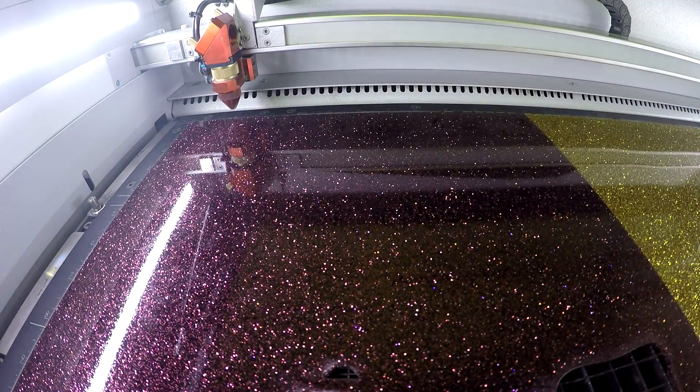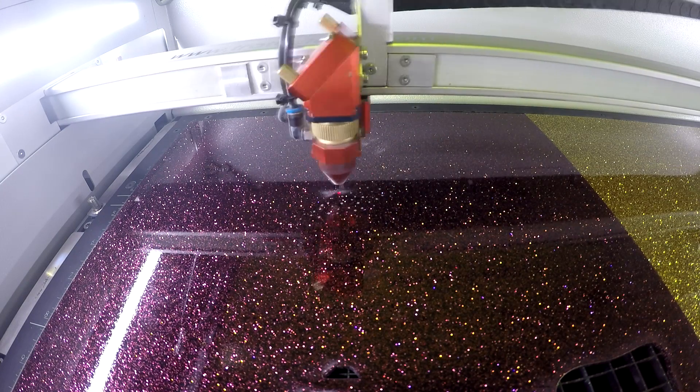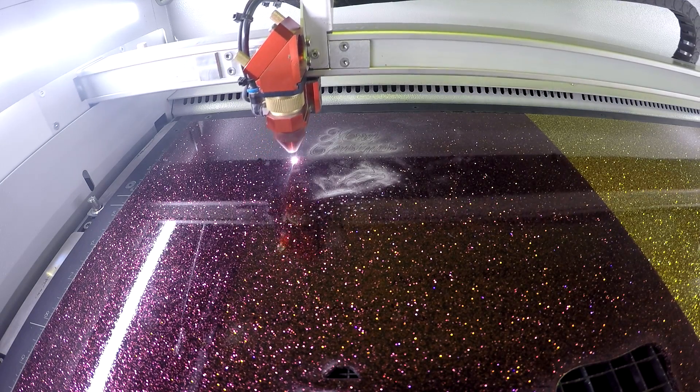We started by placing our glittered acrylic in our Trotec Speedy 360. We then proceed to laser engrave it, kiss cut it, and give it a full cut. You can see that we did a special hinge cut in the middle.